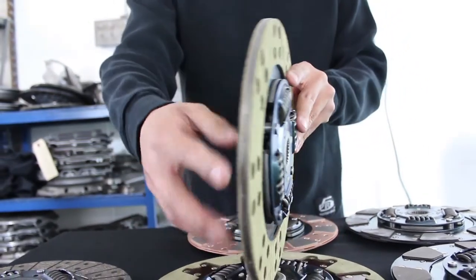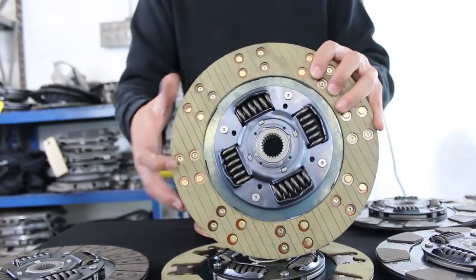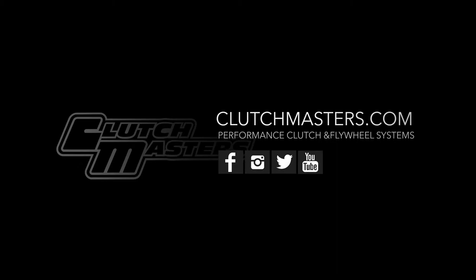If you have any questions or would like to place an order, feel free to contact me. Also make sure to stay updated on Instagram and social media, or visit us at Clutchmasters.com.